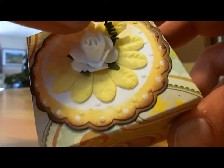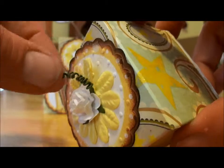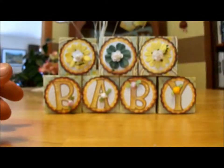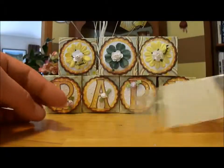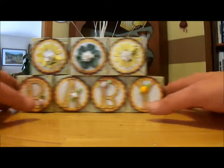These little curlicues I actually make with the wire that the flowers come on. I'm going to take these little bags and put Skittles in them — put a little bag of Skittles in each of those, because the mom-to-be loves Skittles. So this will be sitting on the table.